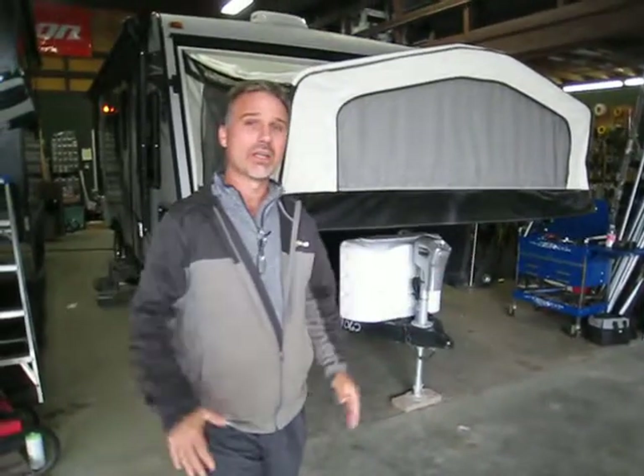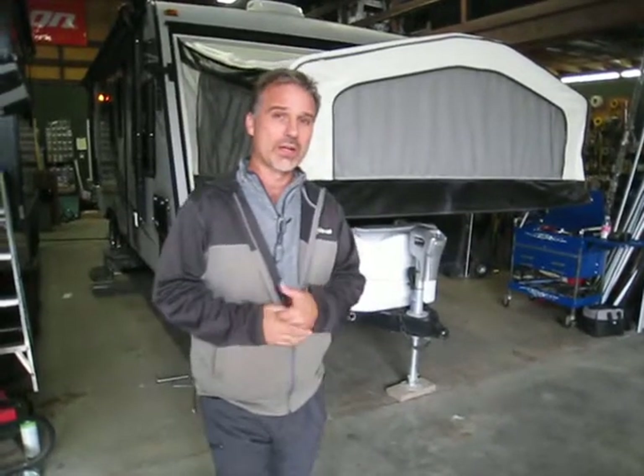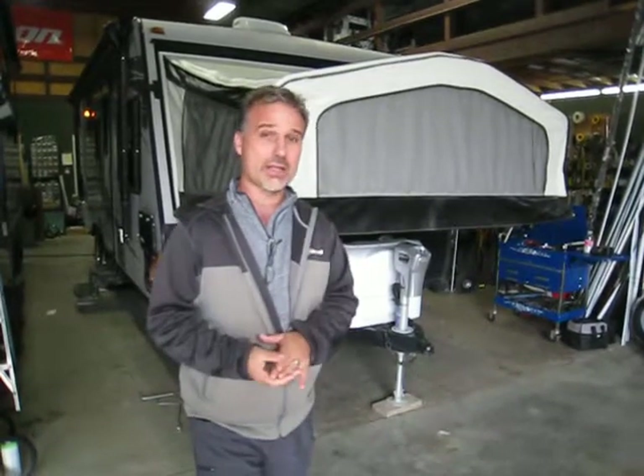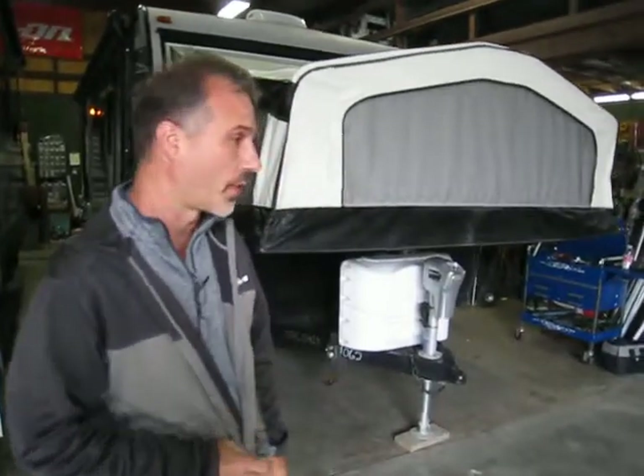Once you get the bed out, you get a lot of room, and on top of that they added a slide out. We don't normally do videos on pre-owned, but this one is extremely clean, so I wanted to show you guys how clean it is. If you're in the market for a trailer like that, it's definitely worth the trip to our lot.